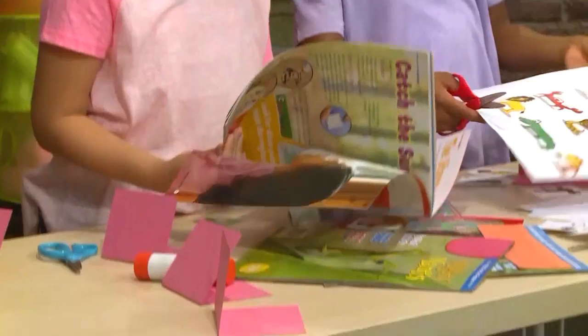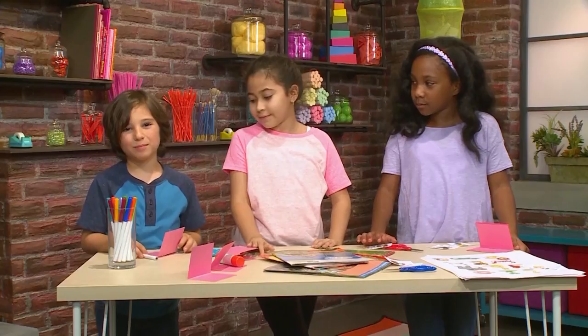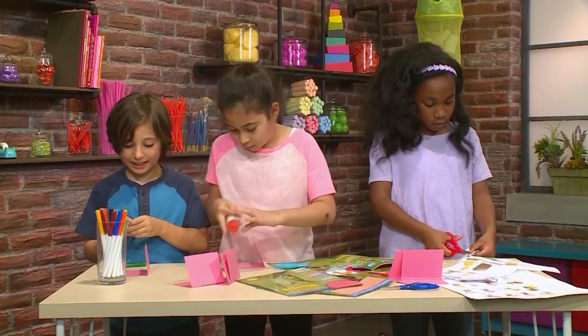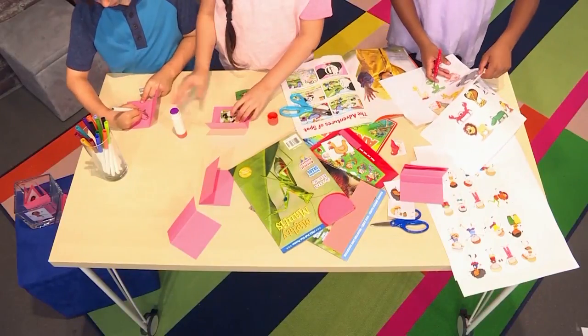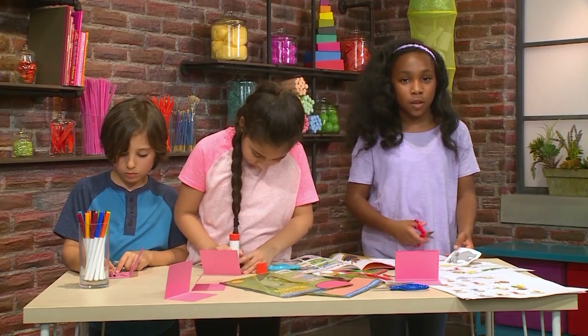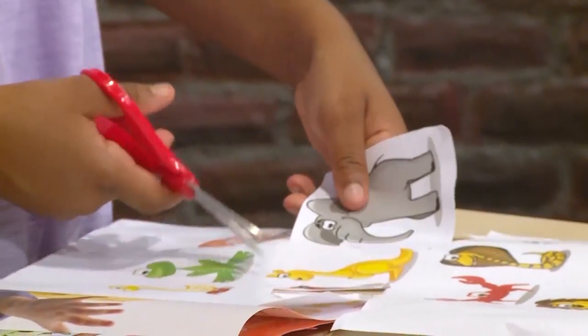You can cut animals out of magazines like these, or you can color them. I'm cutting out this cute koala that I found. I want to make a dragon. You can make any type of animal you want — a rainforest animal, a desert animal, even a water animal.